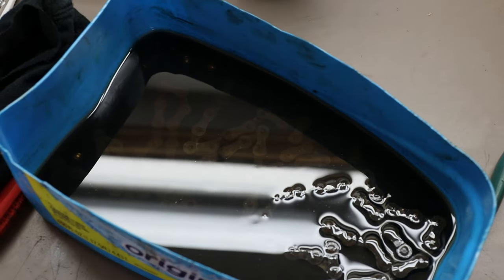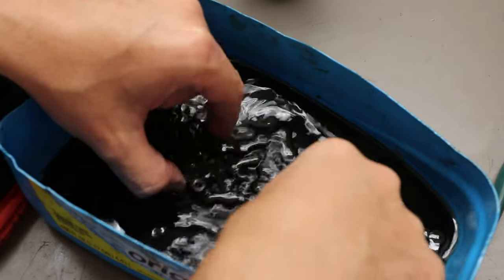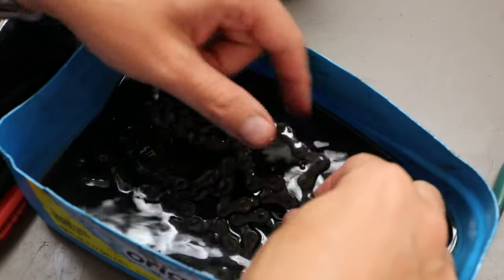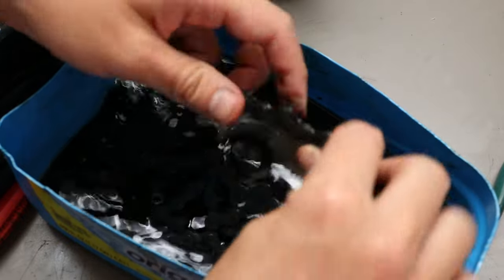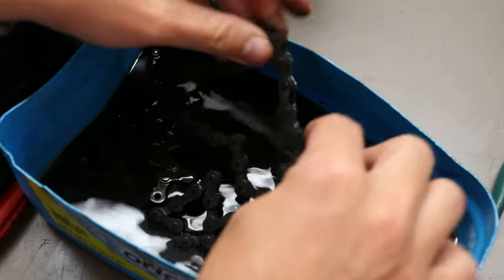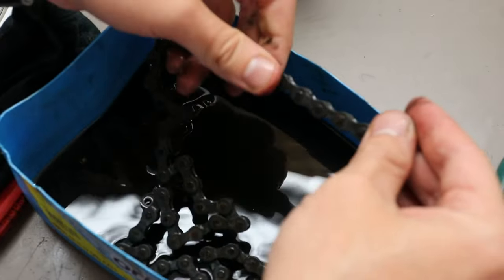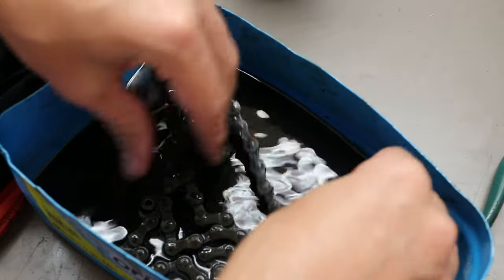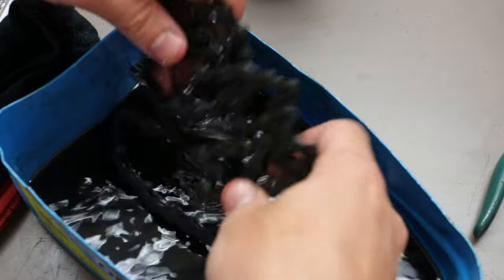I had to step away for a few hours — it's been about four hours since I put the chain in the Evapo-Rust. The rust is mostly gone, but it's just kind of black. It's also loosened up a lot. I'm not sure if that would be considered done or not, but I think it might be done. I'm going to take them out and give them a little brushing and see what it looks like.